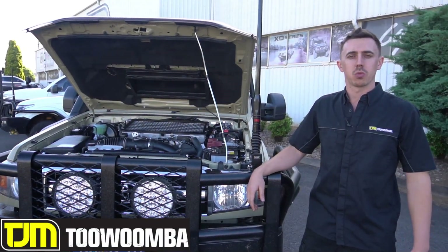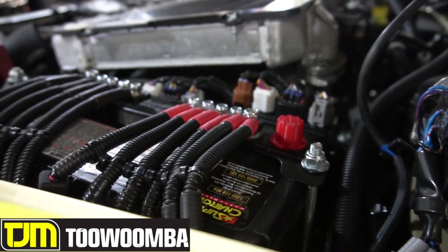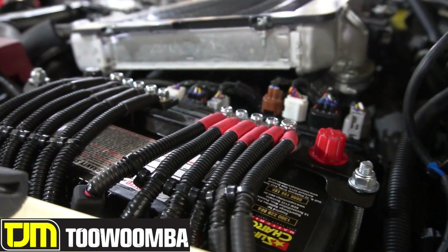Good afternoon guys, Casey here from TJM Toowoomba. Thought I'd give you a run through on the dual battery system we finished off on this dual cab 79 series today.